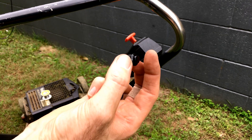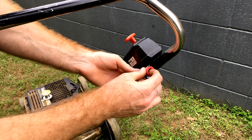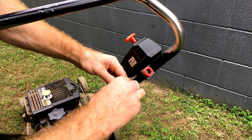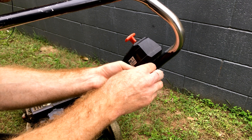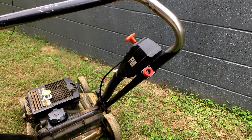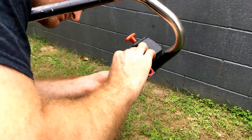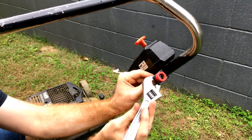We pop our switch down into the switch protector, pop it onto the bracket, pop the switch retainer down the wiring, and then we solder our wires onto the switch. Done.